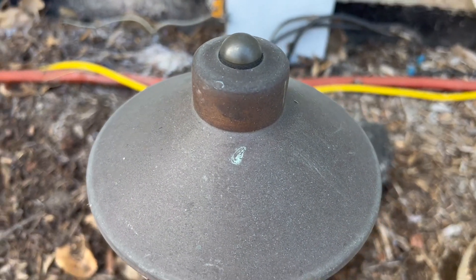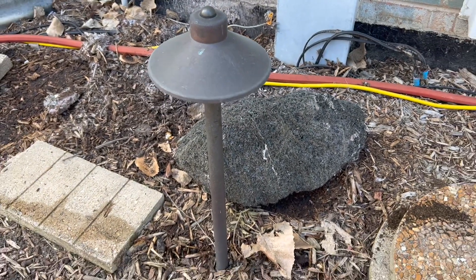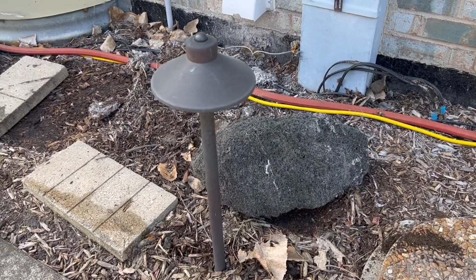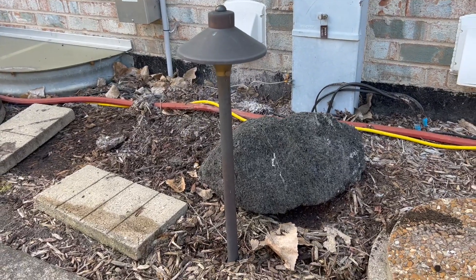I wanted to make sure that you got a quick look at how this looks after years of ownership, and it has been durable. It has held up well, and it still, in my opinion, looks really great. It just looks a little different than how it looks new, and I thought I would show that off real quick.